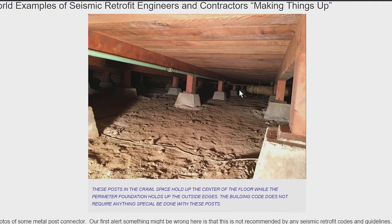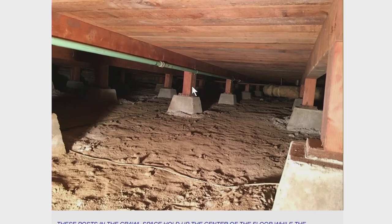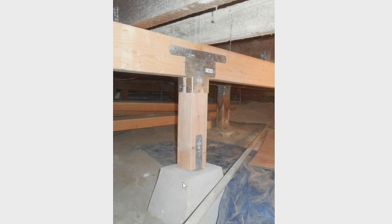I'd like to discuss something here. These are posts underneath the house in the middle of the floor. Here's the floor you walk on, the perimeter foundation is all along the edges, and these posts right here help support the middle of the floor, and then there's a piece of concrete right here — that's called a pier block. Then there's this post, and then there's a beam that goes this way, and that supports the floor joists, and then the floor you walk on is right up here.